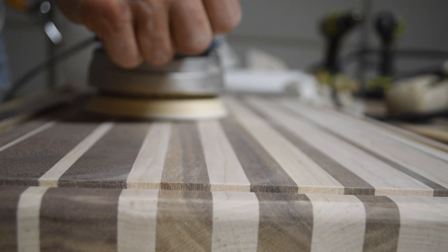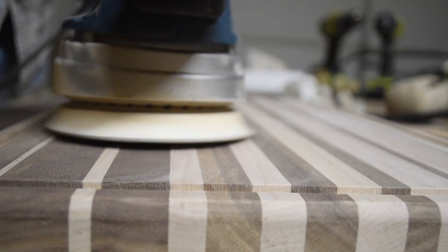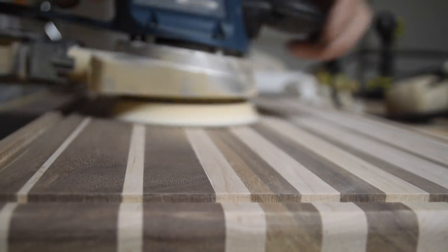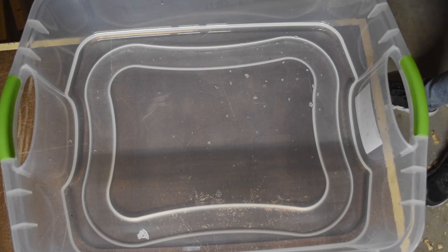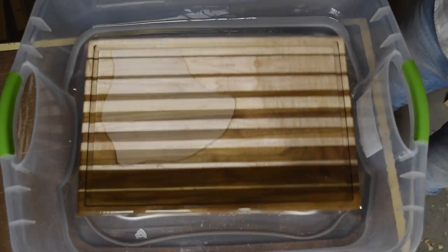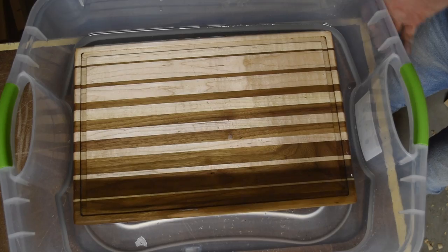For the last round of sanding I used water to raise the grain before sanding with 220 grit again, and this leaves an extremely smooth finish. Last, it was time for each cutting board to soak in mineral oil overnight. This is by far my favorite part, where the cutting board sort of comes to life and you see all of your work pay off.